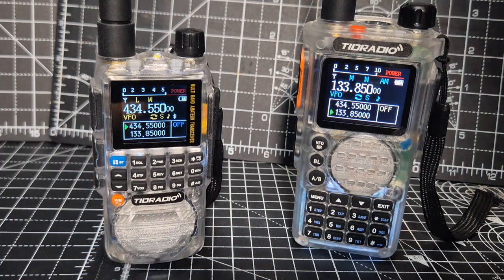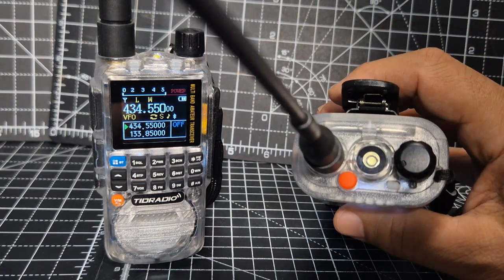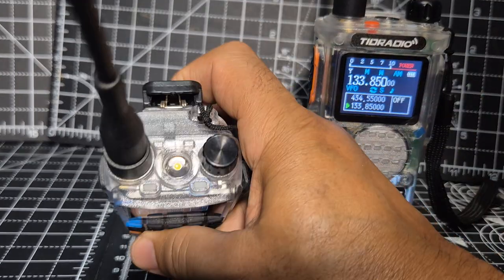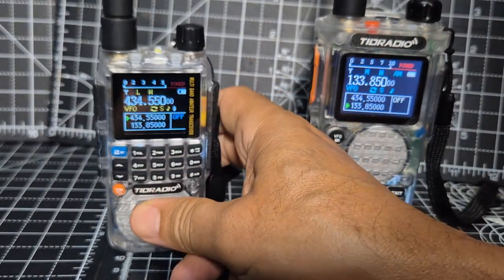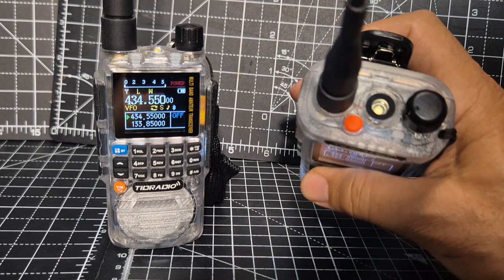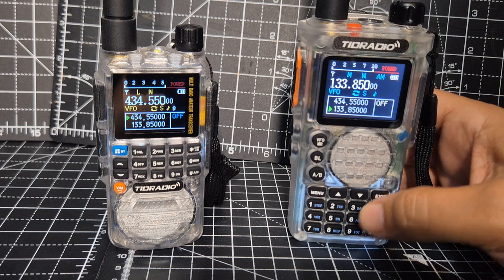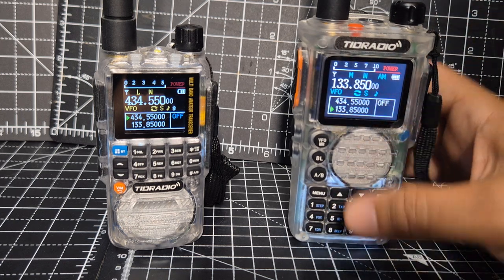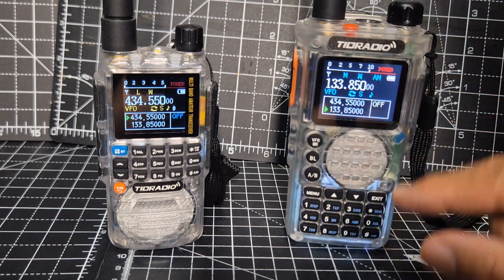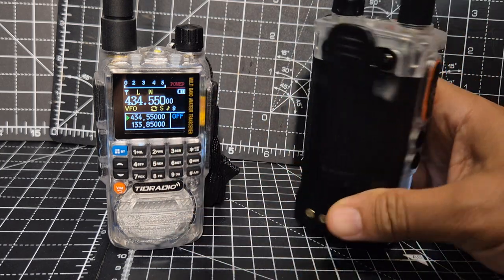The airband on these works amazingly — it's crystal clear. They both have very bright torches. The quality of the H8 feels fantastic. That torch, you've got your emergency button here, and when these are transmitting and receiving you can see the colours inside. I do like the clear models here, but you can get these in black of course.